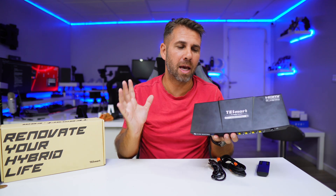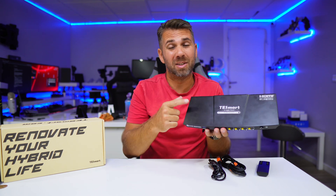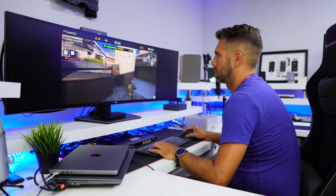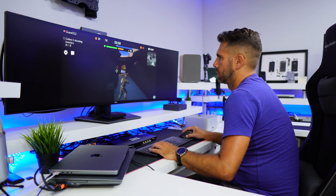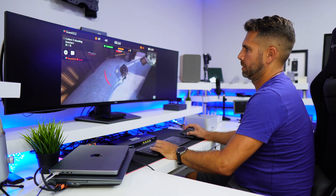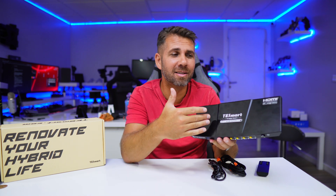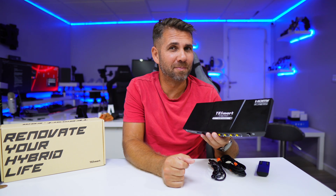We've seen a lot of KVMs and they all more or less do the same thing — varying in build quality. This one has great build quality as usual, but what's special here is that we're not limited to the usual 4K 60 hertz. We go up to 8K at 60 hertz, and 4K at 165 hertz with DSC 2.1. It also supports 12-bit HDR10, Dolby Vision, Nvidia G-Sync, and AMD FreeSync, so it's truly geared towards gamers.